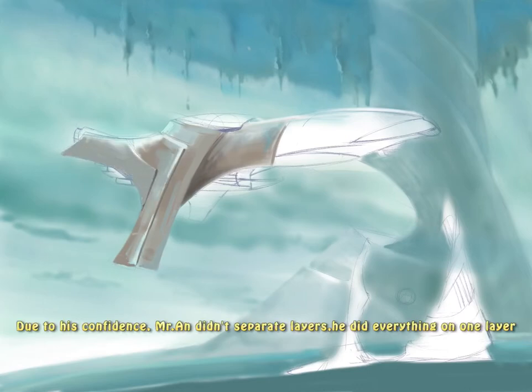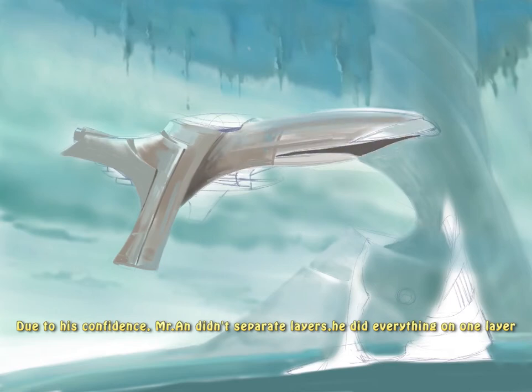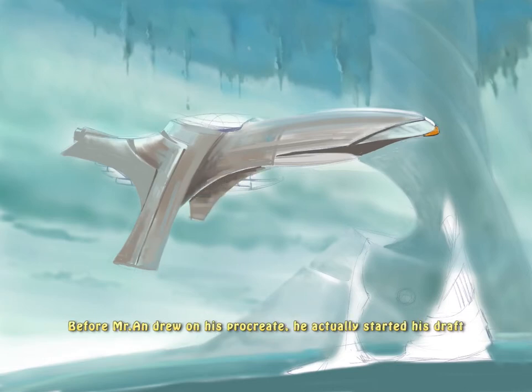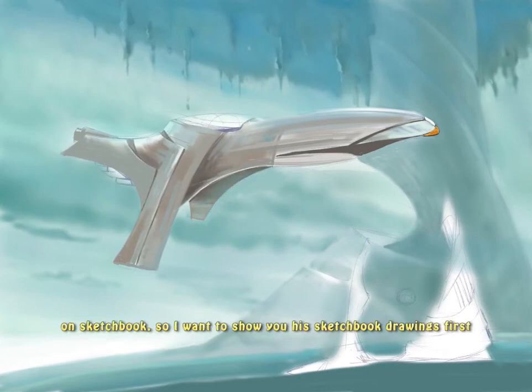Due to his confidence, Mr. N didn't separate any layers — he did everything on one layer only. But for new beginners, it is definitely safer to apply different layers. Before Mr. N drew on his program, he actually started his draft on a sketchbook, so I want to show you his sketchbook drawings first.